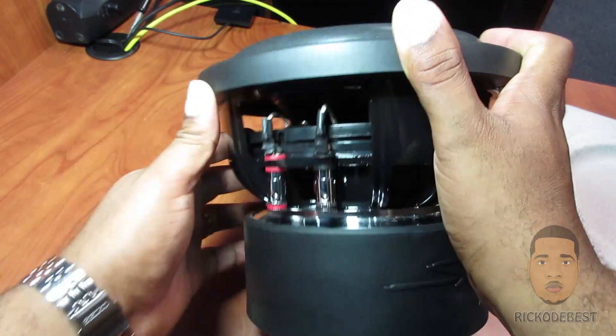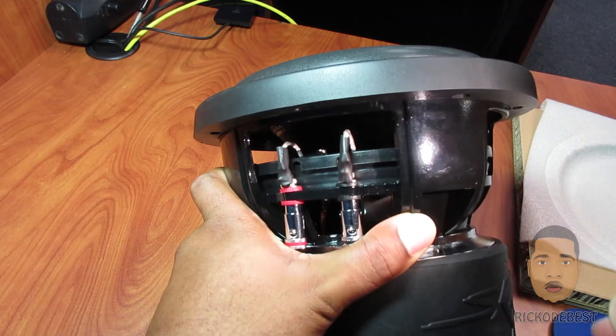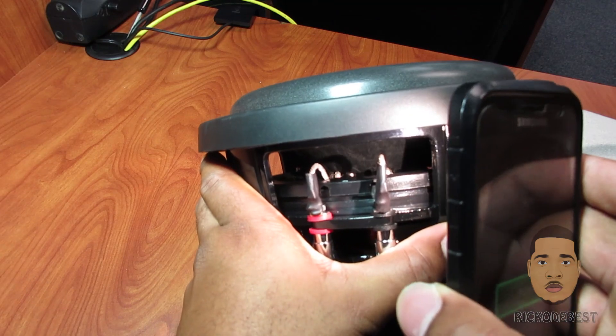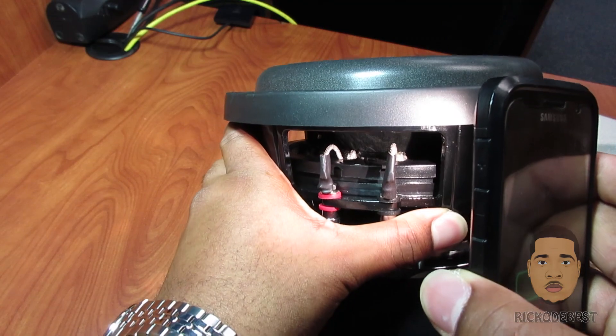Your tinsel lead — let me see if I can get a good view on that. I'm actually shining a light so you could see the tinsel lead up in there — there it is.